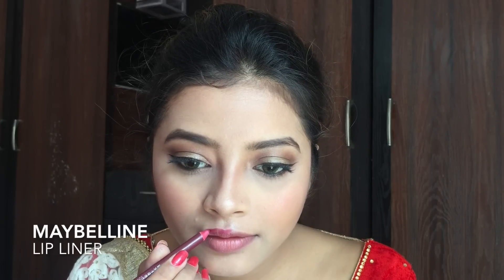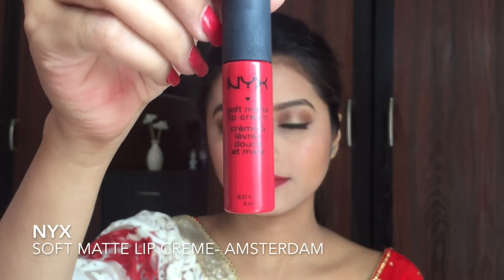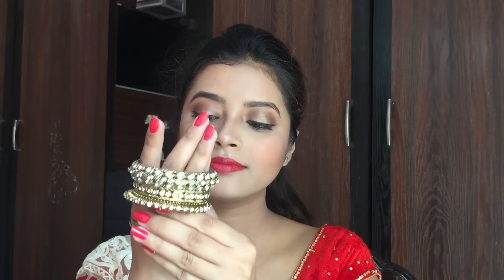Now for the lips, I am applying a Maybelline lip liner first to line my lips. Next I am using my Lakme lip colour in shade R352 and applying it all over my lips. Then I used a tissue to wipe off the excess product. To make my lip colour more vibrant, I applied NYX Soft Matte Lip Creme in the shade Amsterdam on top, and as you can see the colour looks much more vibrant now.